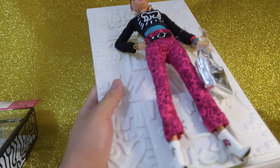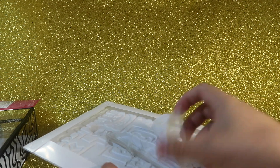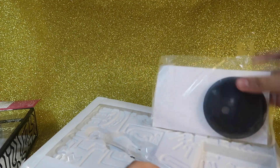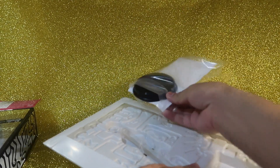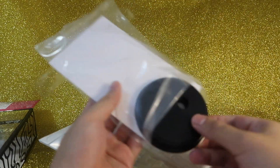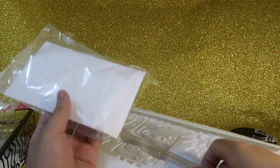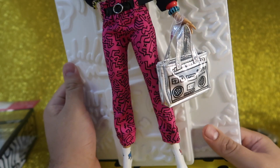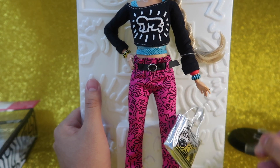Let's continue now with the unboxing process. The first thing I'm going to remove is the certificate, which is taped to the back of the plastic wall. Here's the base for the support. Here's the certificate. Now I'm gonna try to find the better way to start removing this — let's see.